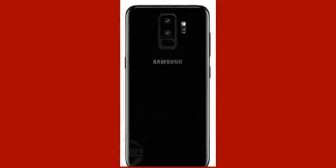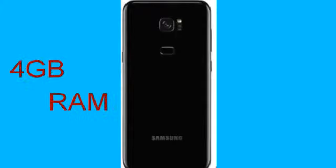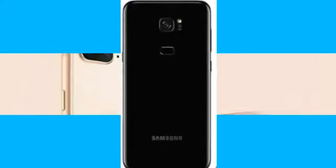The S9 Plus has 6 gigs of RAM and a dual camera setup on the back, while the S9 has 4 gigs of RAM and a single camera setup on the back. This strategy is similar to what Apple does with the iPhone.